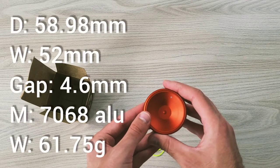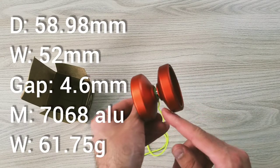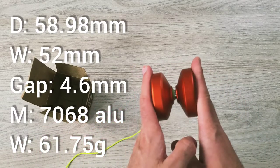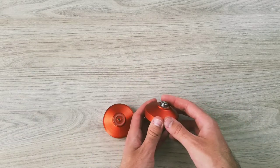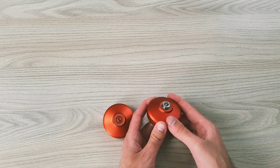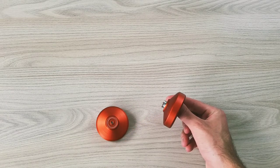The yoyo has a diameter of 58.98 mm, a width of 52 mm, and a gap width of 4.6 mm. It is made out of 7068 aluminum and only weighs 61.75 grams. It comes with a center track bearing and 19 mm standard pads. The profile near the bearing reduces string drag and makes this yoyo surprisingly good for horizontal play.